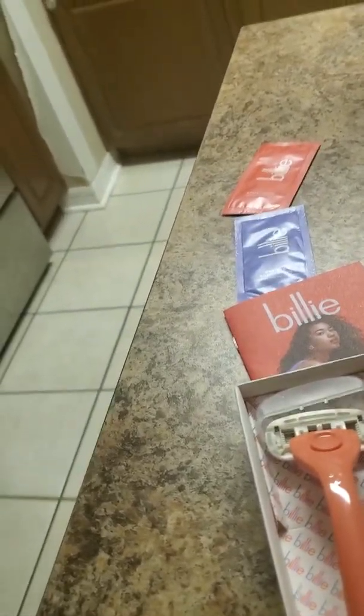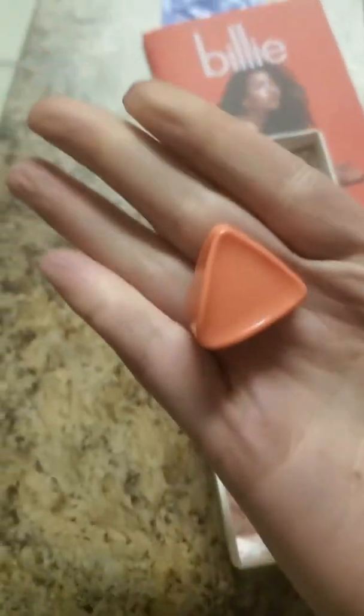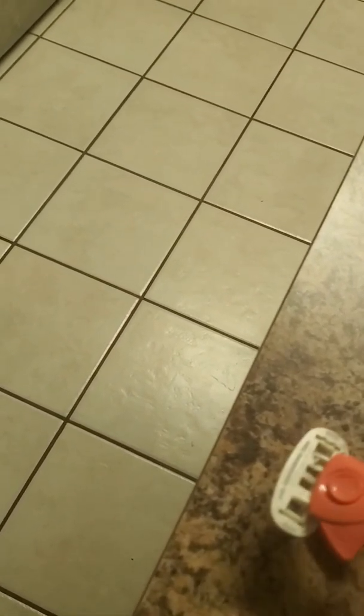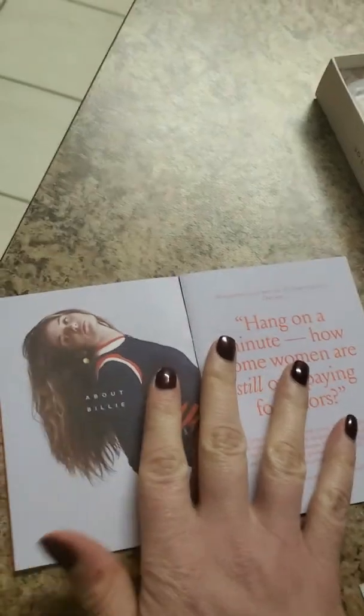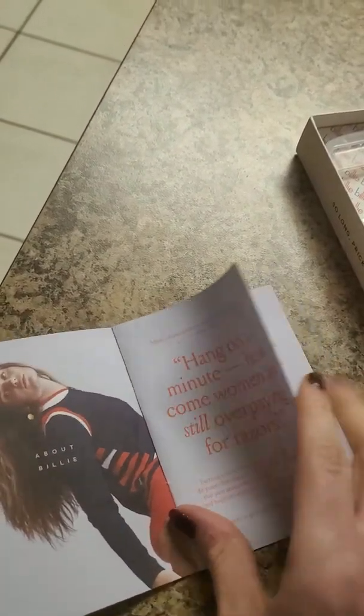I'm opening up the little magnetic holder — and that's what that looks like. I'm guessing this sticky part attaches to the shower wall and then the razor just magnets to it. It also comes with a backup sticky piece, in case the first one doesn't stick. I think this is pretty cool.